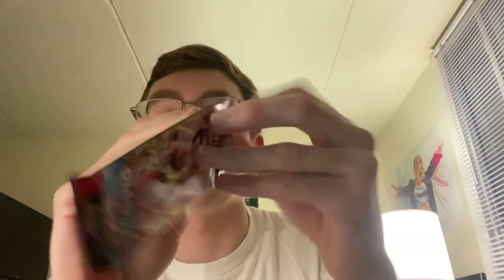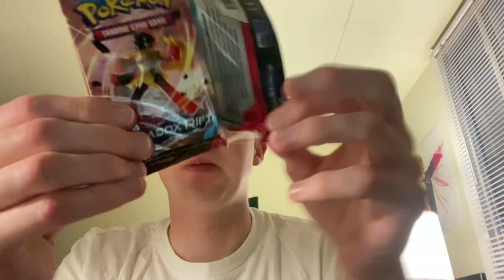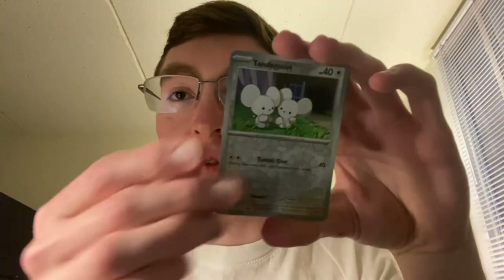Tinkatuff got absolutely shafted because it has a big hammer and its signature move is Gigaton Hammer, which has ridiculously high power — and Tinkatuff's attack is super low. If they had just given it somewhat higher attack, it could have been really good. Energy. Magby, Vanillite, Oricorio, Swablu, Crocalor, Tulip, Dondozo reverse, Tandemaus reverse, Nickit, and holo Zekrom. Wow, that's a cool looking Zekrom — goes kind of hard.